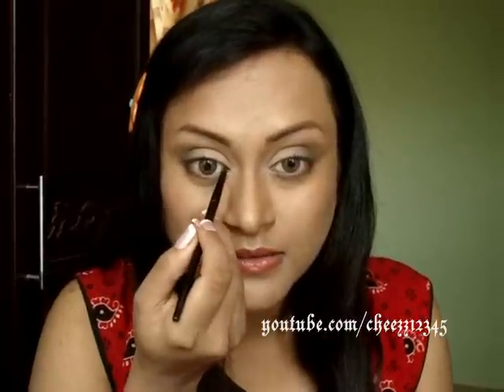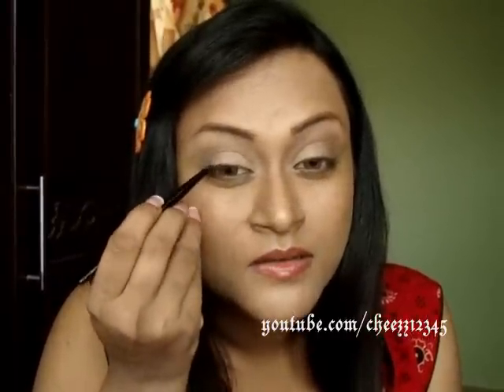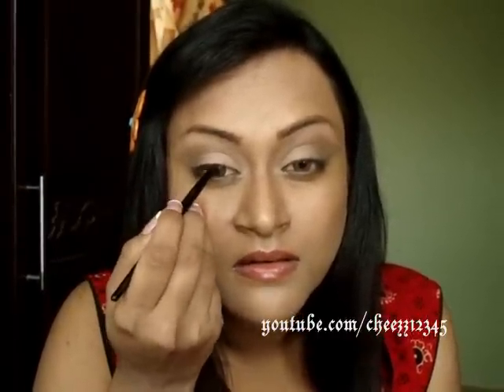Next, I'm going to line my eyes using the same Inglot Matte Liner No. 77 — thin on the inner corner and drawing it on the outer corners. I'm going to bring the same liner just outside, very, very lightly. Finally, curl lashes and apply mascara — just very lightly applying mascara.